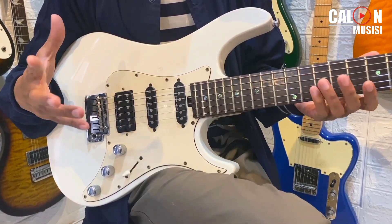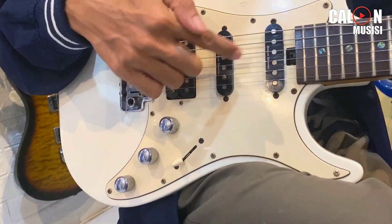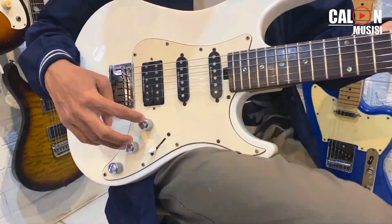Misalnya Square Vintage Modifier, beberapa pickup-nya sudah pakai Duncan Design seri begini. Elu dapet satu set humbucker single-single, 5-way switch, 1 tune, 2 volume.